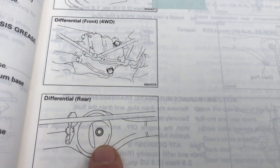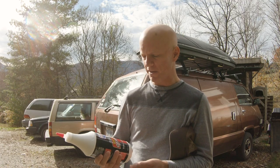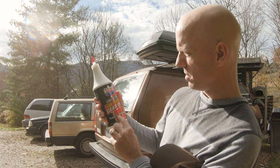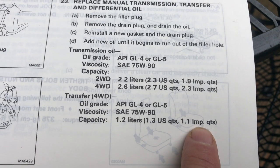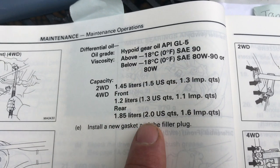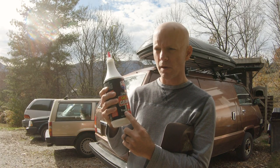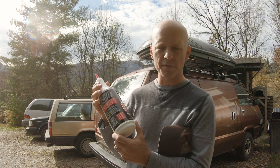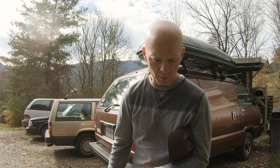I'm going to change out the oil on the transfer case as well as the front and rear differential. Hopefully those bolts will come free without too much of a hassle. I'll be using Lucas oil products synthetic 75-90 gear oil for transfer and differential in all three of those areas for lubrication. So I'm going to go ahead and jack crusty up and we'll do some lubricant maintenance.